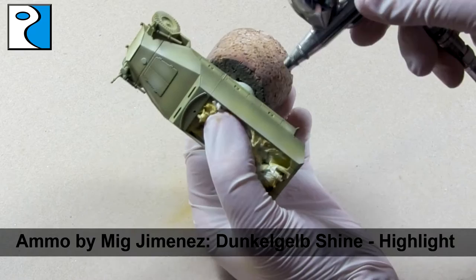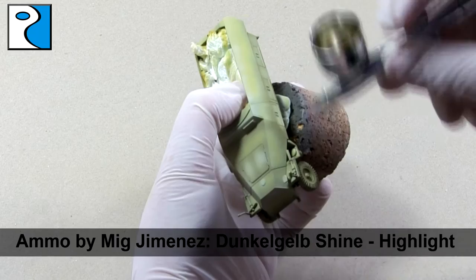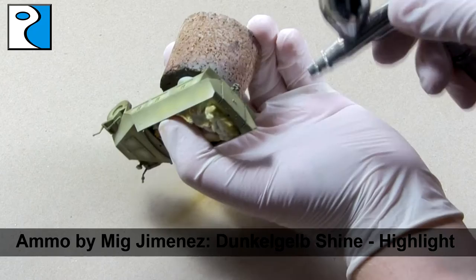Now you might think this colour looks too light, or that the differences between the different colours in the modulation are too stark. But once we've weathered the vehicle, they're going to be blended closer together and dulled down.